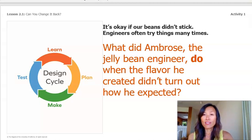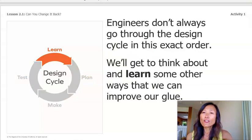What did Ambrose, a jelly bean engineer, do when the flavor he created didn't turn out how he expected? He went back and he tried again. First, Ambrose would learn what he could about the ingredients he tried in his first test, just like we can learn from our glue test. And sometimes he would have to learn more about new ingredients. Then he would create another plan and make new jelly bean flavors to test. Engineers don't always go through the design cycle in this exact order. We'll get to think about other ways we can improve our glue.